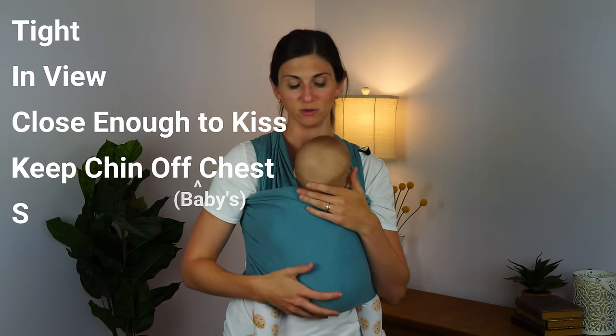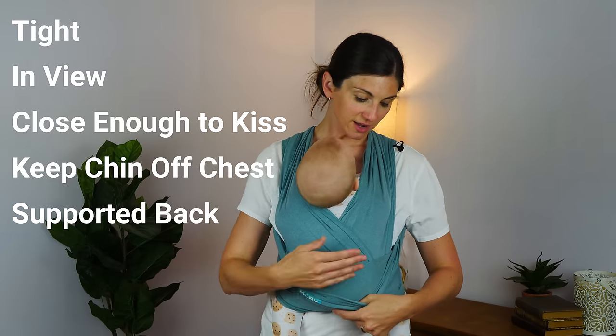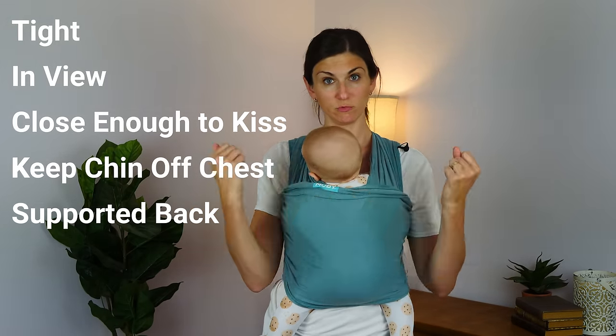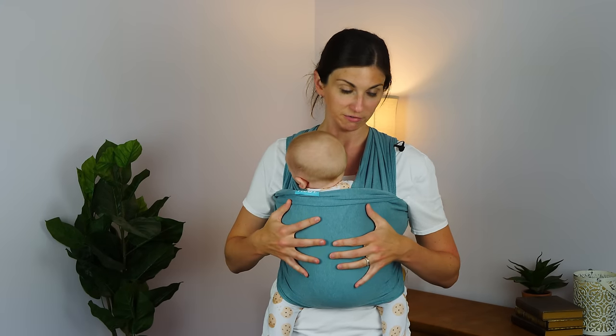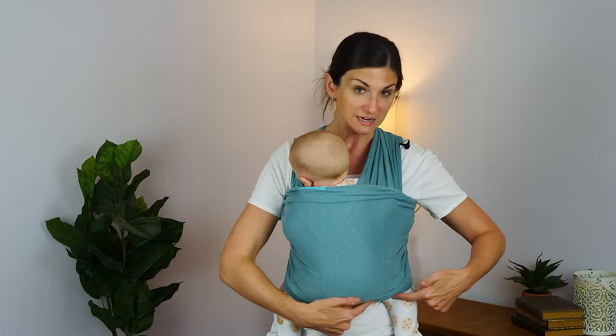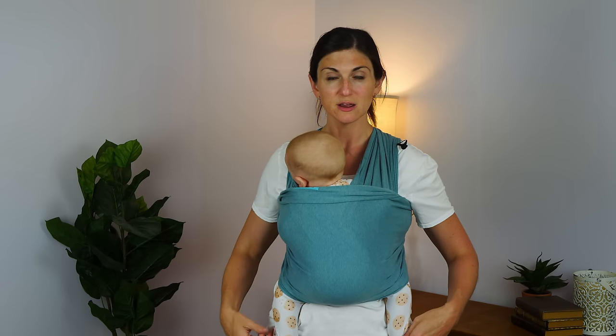The S stands for supported back. You can see here he's got a straight back, well supported by the wrap. Positioning is really important in terms of being in a carrier — for their hips as well as their spine. You can see he is supported by the wrap from knee to knee, his knees are up above his little butt, in this M shape. So you can be hands-free, baby can take a nap, baby can hang out.